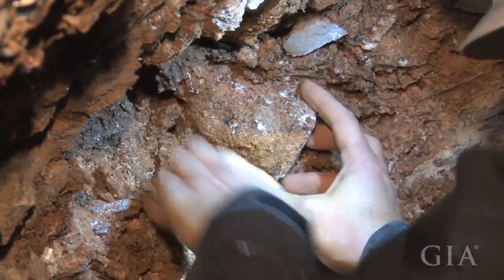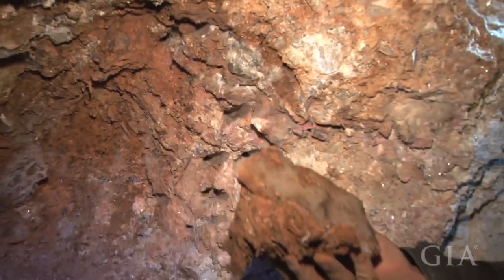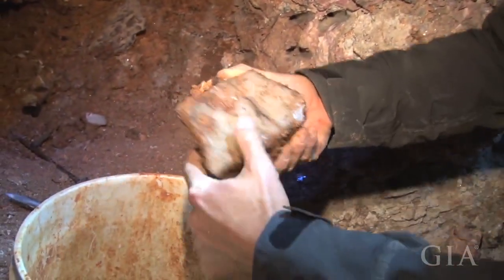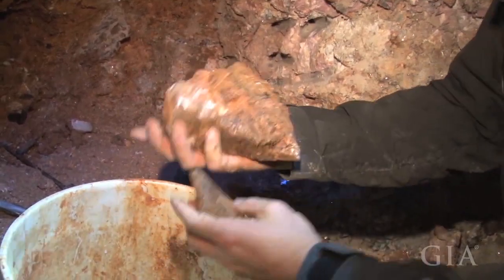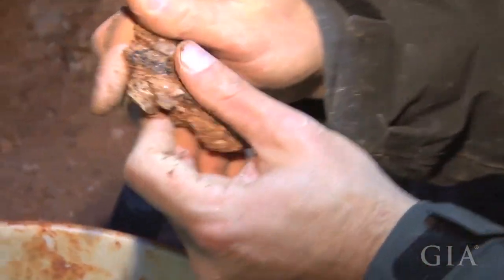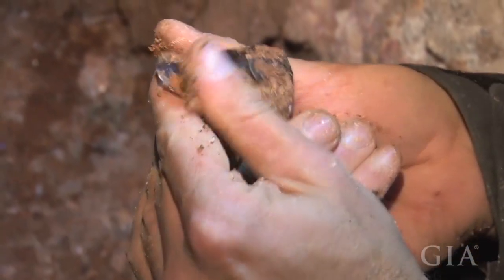Whoa. You want a good shot here, you guys? Big feldspar. Feldspar? Yeah. Nice flat face. This is a Kunzite. That's Kunzite. Yeah.